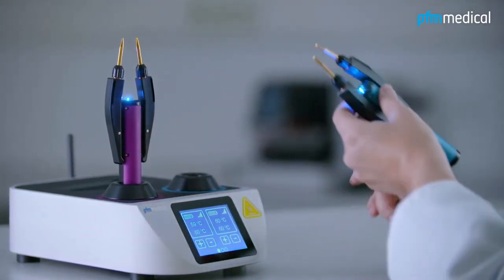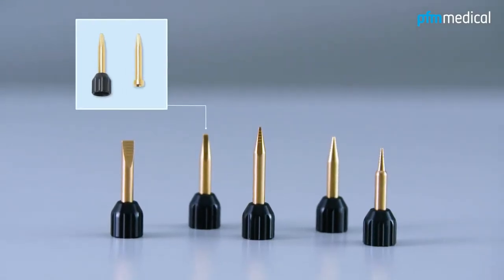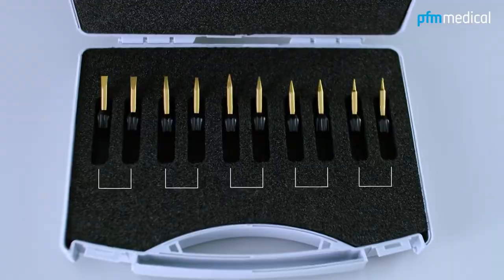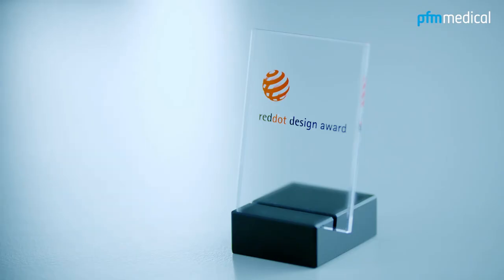The tips are gold-plated for optimal thermal conductivity. Five different types are available depending on customer requirements. The PFM Forceps EWF600 — simply outstanding.